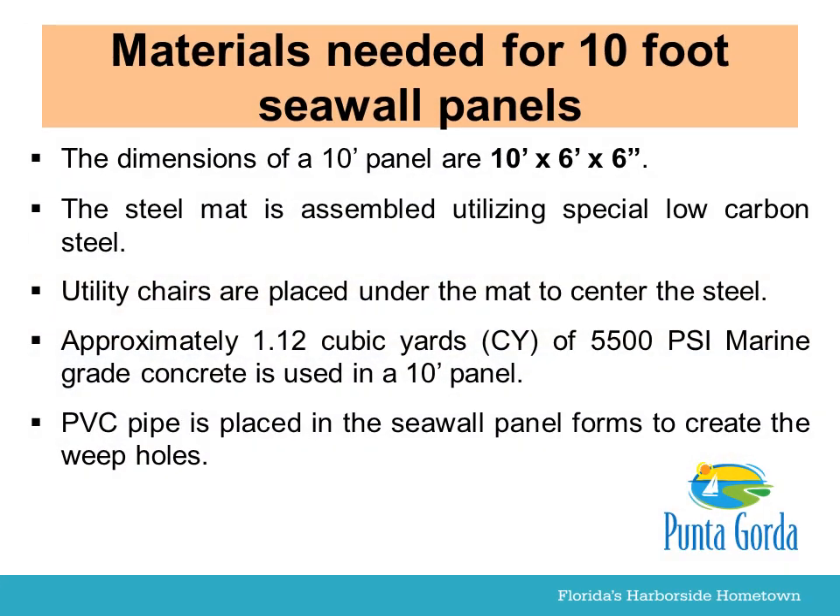Materials needed for 10-foot seawall panels. The dimensions of a 10-foot panel are 10 feet by 6 feet by 6 inches.